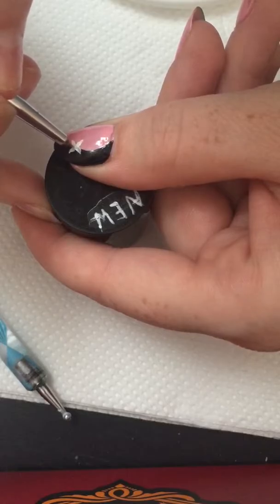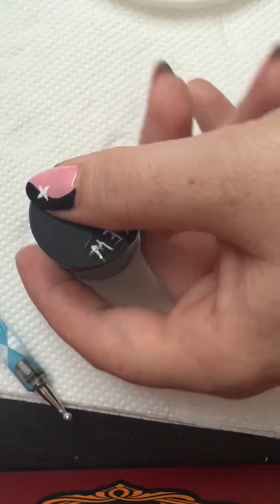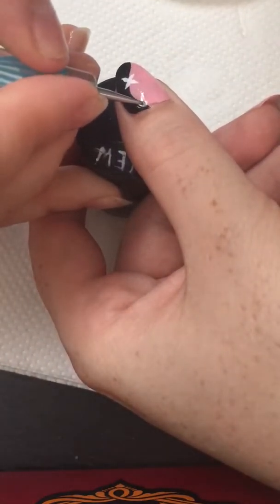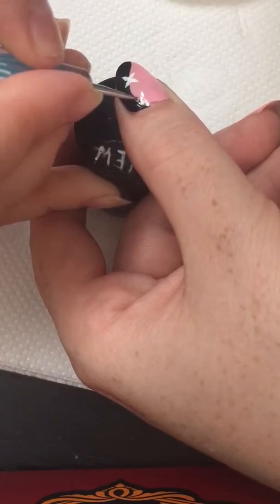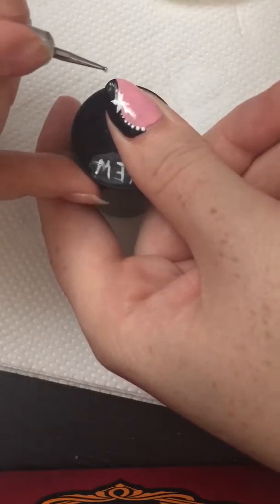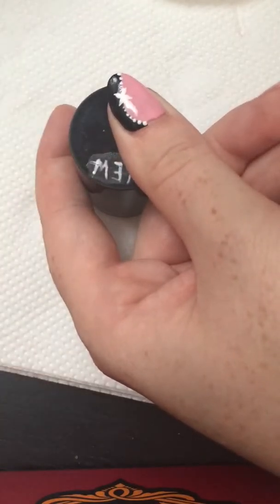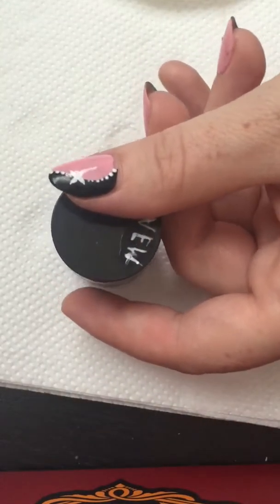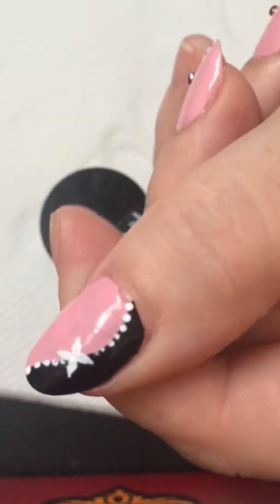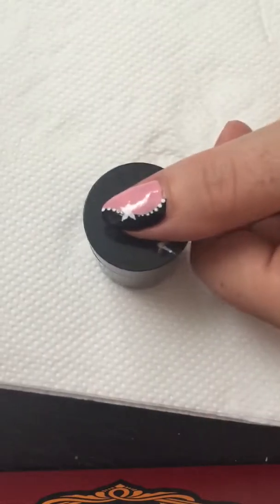Once you're happy with the flower you've created — I'm pretty happy with how it looks — I'll take my dotting tool and do some dots, starting from one side, then the other. What else we need to do is top-coat it, but some of the dots are still not properly dry because they're still a bit shiny, so you'll have to let it dry. Then you can top-coat it and put the rhinestone on.